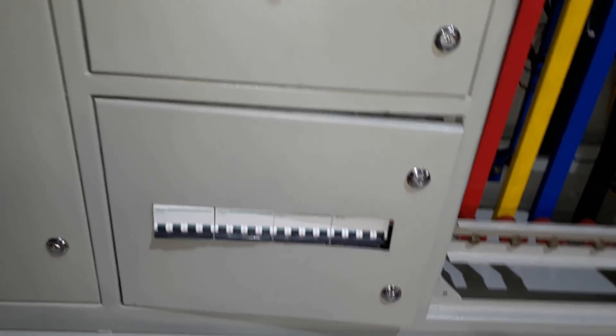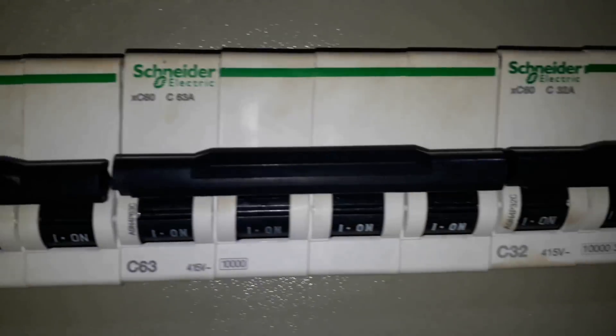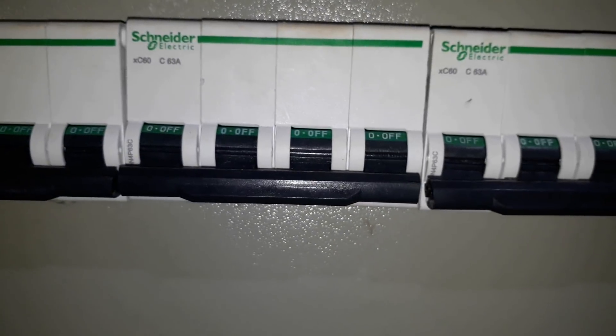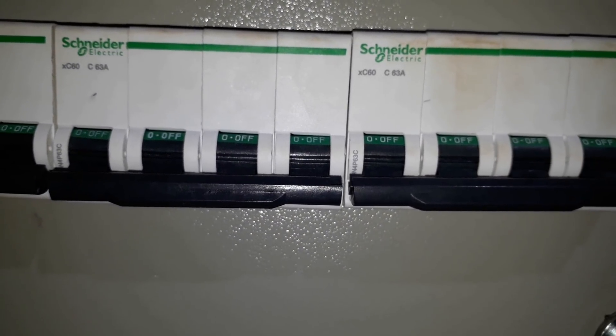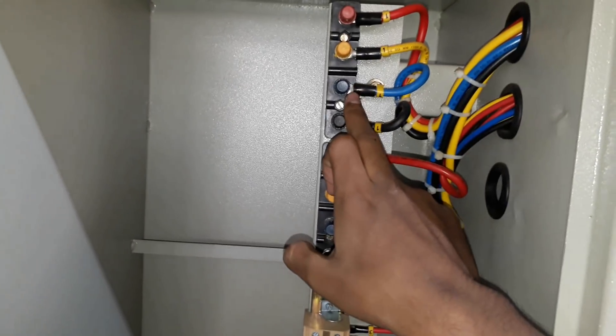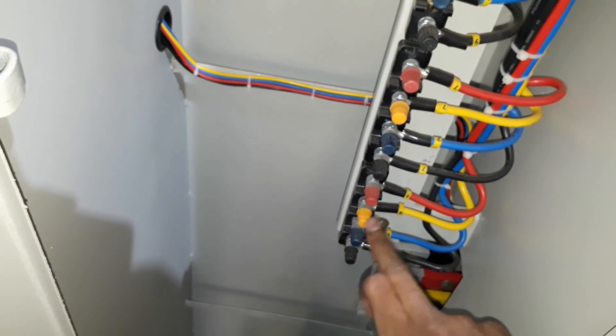From the load circuit breakers the load is fed to the output. Here you can see we are using circuit breakers of 63 ampere and 32 ampere — six 63-ampere MCBs and two 32-ampere MCBs. Here are the six 63-ampere circuit breakers and the terminal blocks for them — the black terminal blocks here — where the load of the 63-ampere circuit breakers is connected.